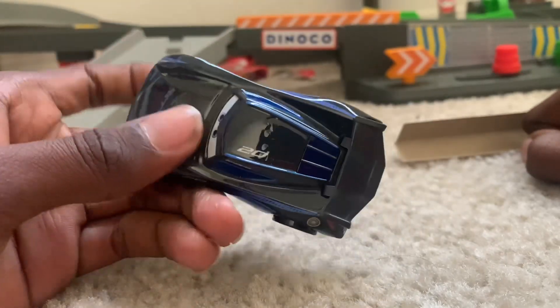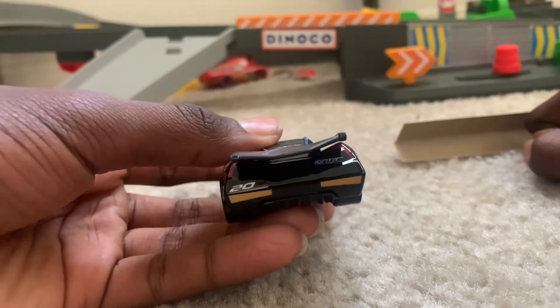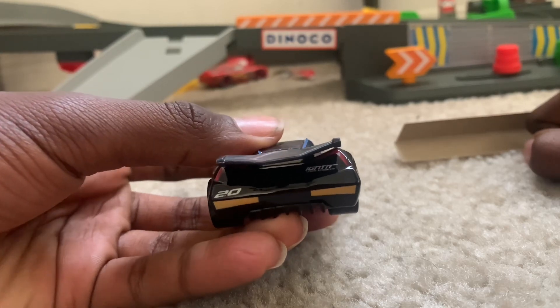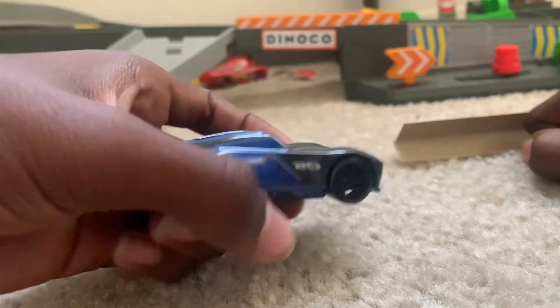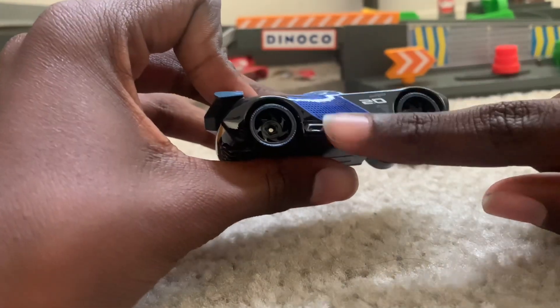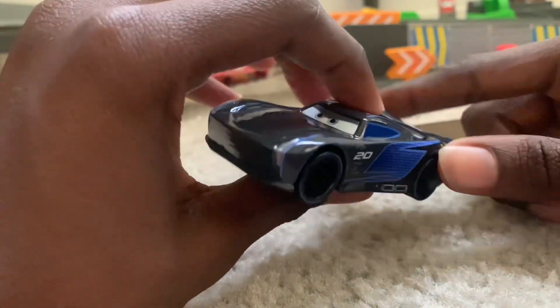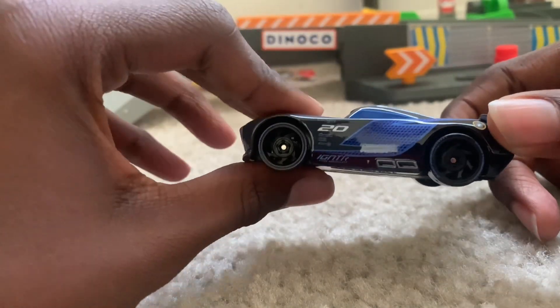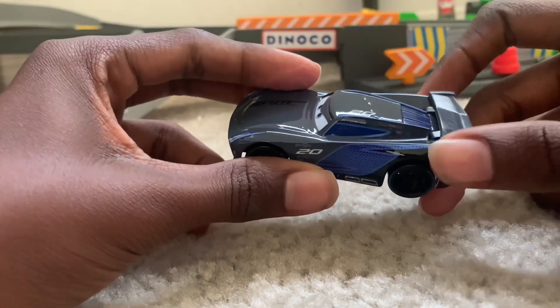Blue windows. Rookie stripes. Igniter. Tail light. 20. And the little pit stop thing — that way the pitties can lift them up. Same thing for this side. The gas cap.